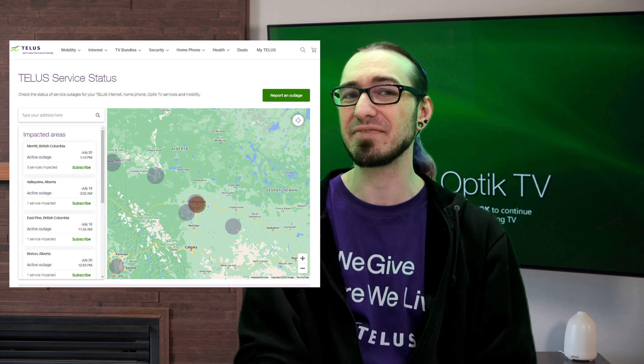The first thing to check is to see if you're part of a service outage. The easiest way to do this is to head to telus.com/outages and see if your home is listed on those service impacts. If it's not, then go on to step two. If you are, give us a bit of time — I'm sure we'll get you fixed up quickly and back online in no time.